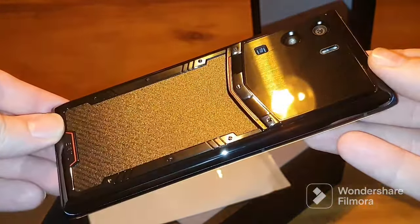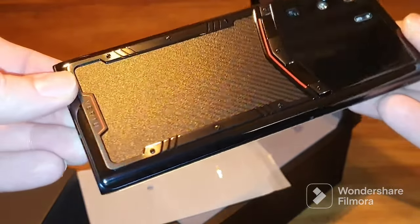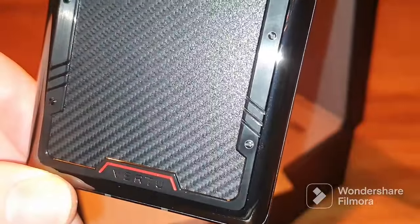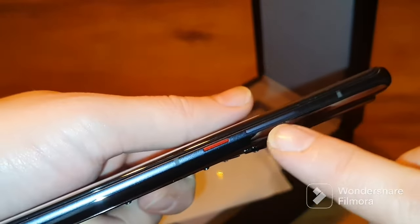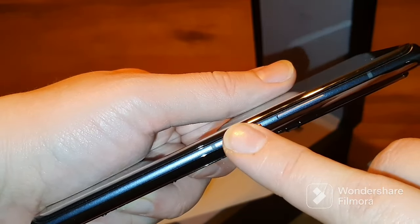As you can see, this is the Carbon Black Vertu with a very shiny and premium finish. On the back side you will see the nice 64 megapixel camera and a high-gloss finish. On the front you can see the screen protector with the installation sides still visible. On the left side there is the volume rocker and the power button, and there are no buttons on the other side.